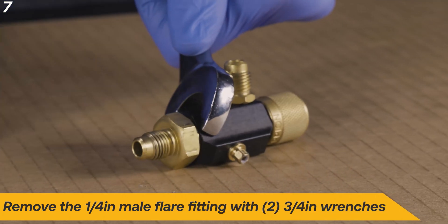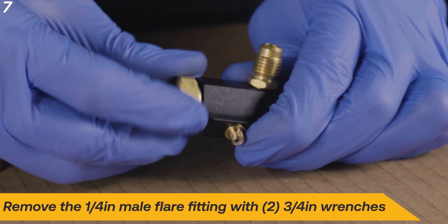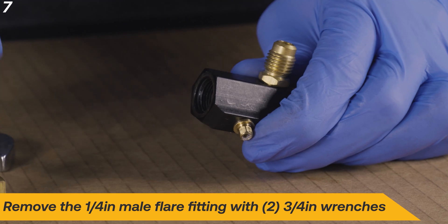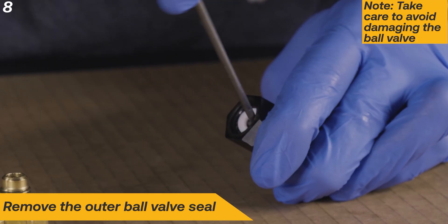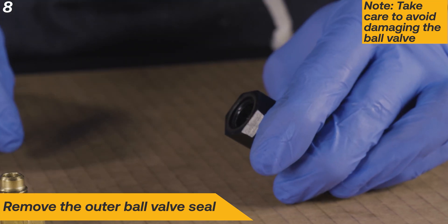Remove the quarter-inch male flare fitting with two three-quarter-inch wrenches. Remove the outer ball valve seal, taking care to avoid damaging the ball valve.